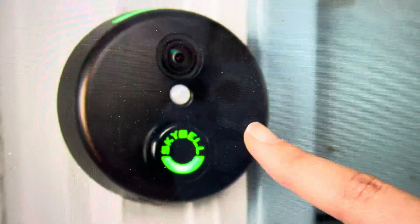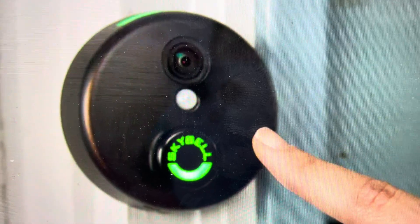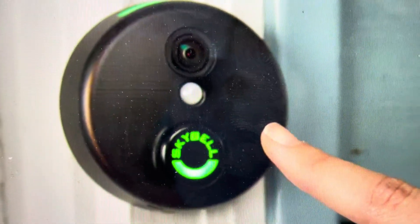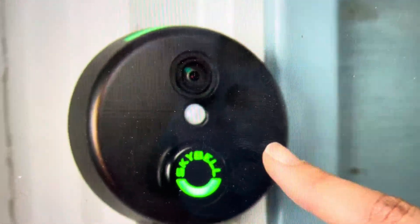Hey everybody, this is a quick video in case you need to do a hard reset on your SkyBell doorbell camera. You might need to do this if you have any issues with it not working, not responding, not connecting, not pairing with your devices, anything like that.